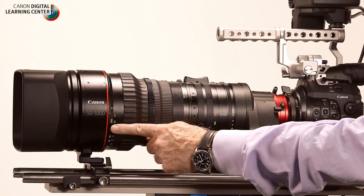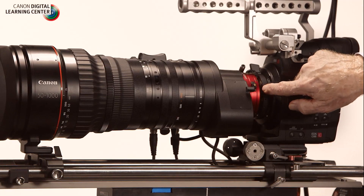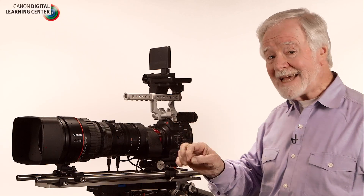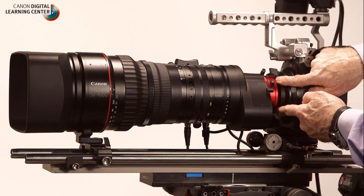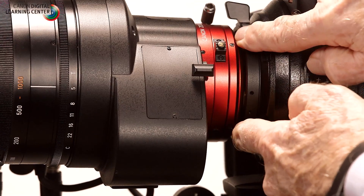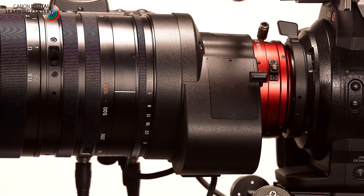You'll also notice that the display is beveled so the operator behind the camera can read the markings very clearly. The lens comes in either EF mount or PL mount — we're using PL here. That mount can be changed at a Canon service center if you need to switch. Incorporated in the lens mount is the Cooke /i data interface for communication between lens and camera. If you have the EF mount, you have the Canon EOS connection with all of its capabilities. At the back there is the back focus adjustment, the macro adjustment, and the range extender adjustment.